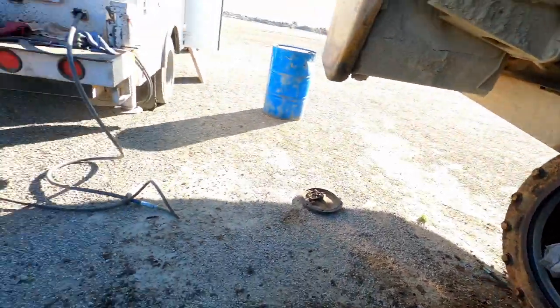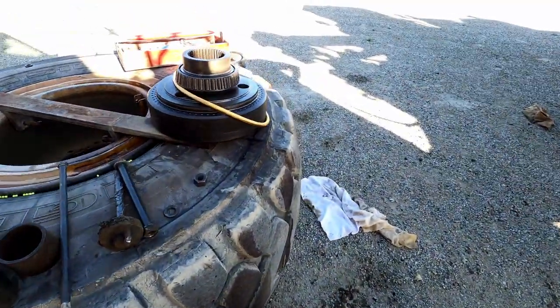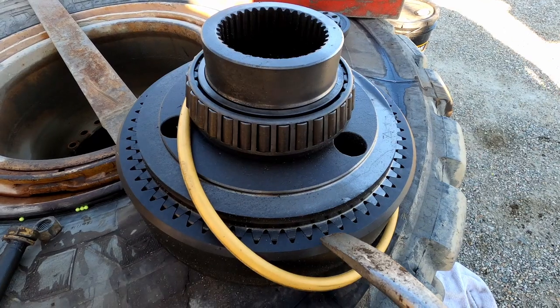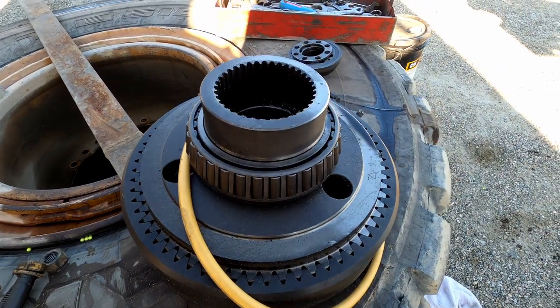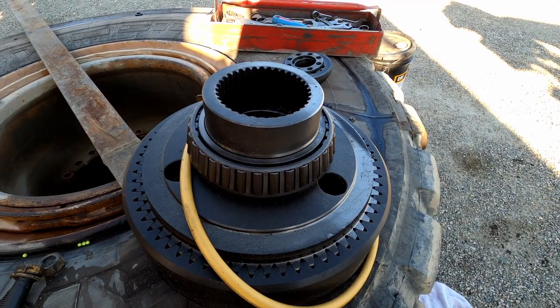Then we'll heat up and put a new bearing on there. Once we're done with all that, we'll switch over to the hub, get the races out of the hub, put a new bearing on the hub, change this ring — I've got a new ring for that — and then we'll go ahead and set the preload. Well, it's not really preload, it's more like a clearance on the bearings.